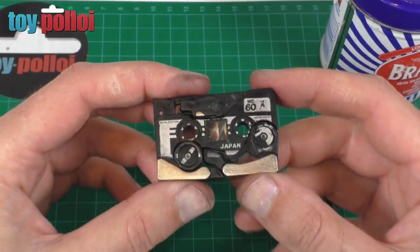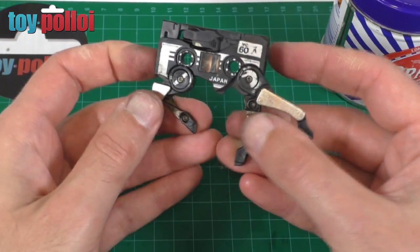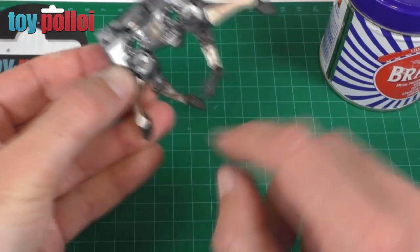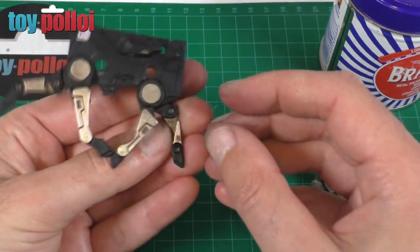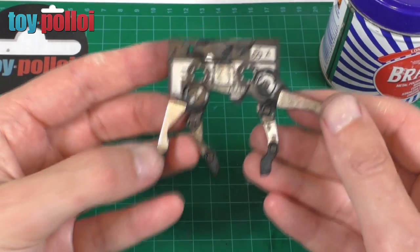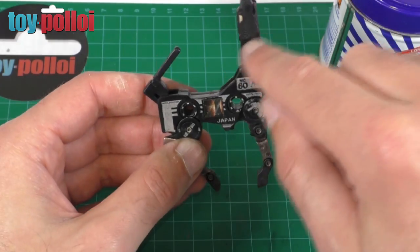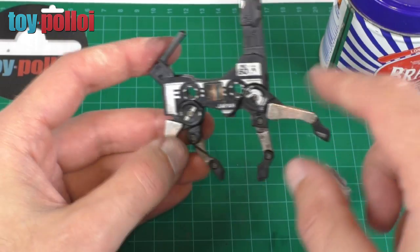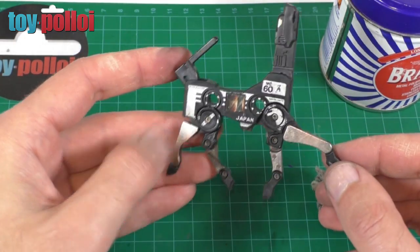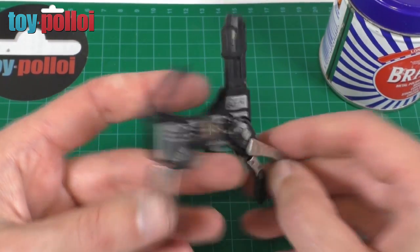With only a few minutes' work you can see how nice and shiny these legs are looking. I've still got the insides of a couple of them to do — that one's still a little bit dirty — but the overall effect is much much better. It really does start to shine and look like new. Once I've finished doing all of this I'm going to give it a quick wash with some hot soapy water and then we can move on to the weapons.